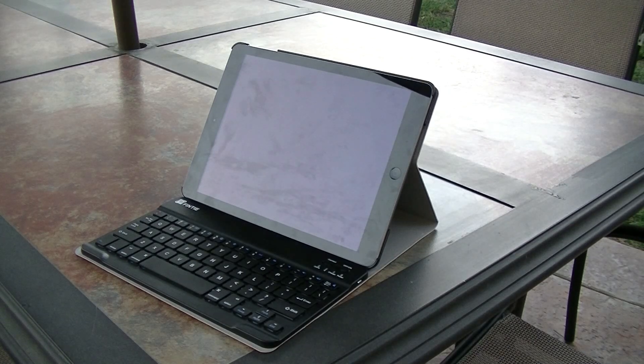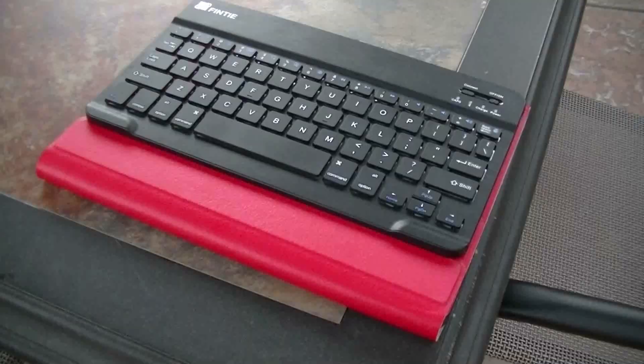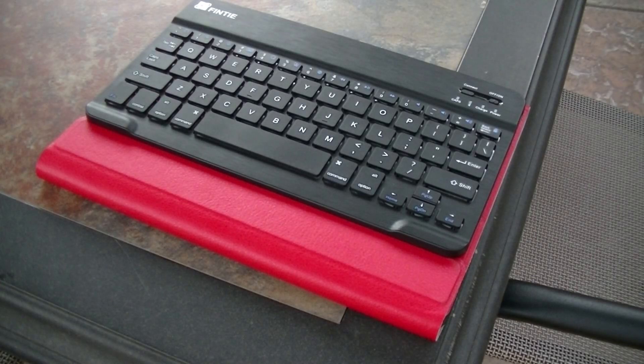The fact that it's detachable allows you to use it with other devices or with your iPad outside of the case, which is pretty cool. Still, I can't honestly say I like the keyboard due to the lack of tactile feedback.